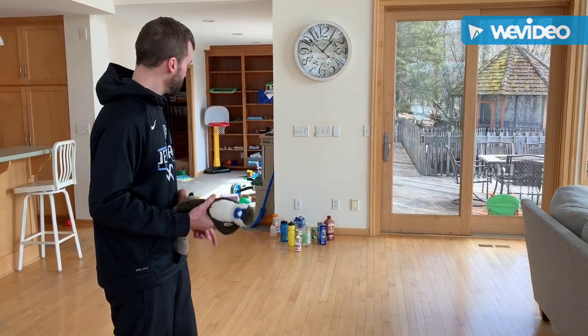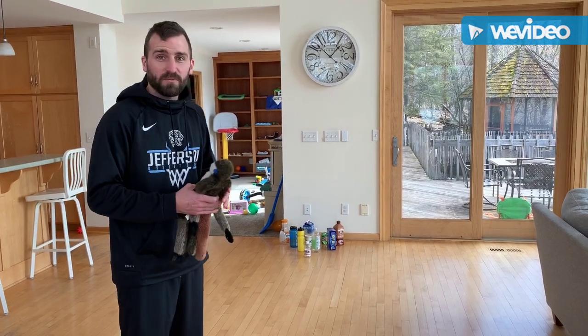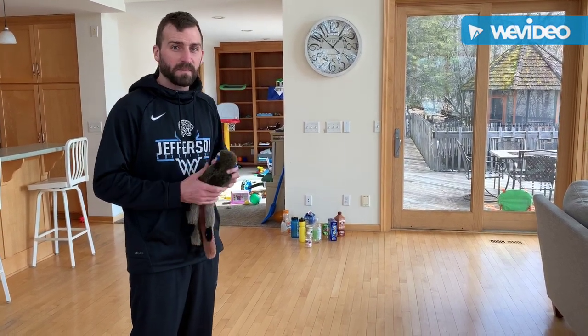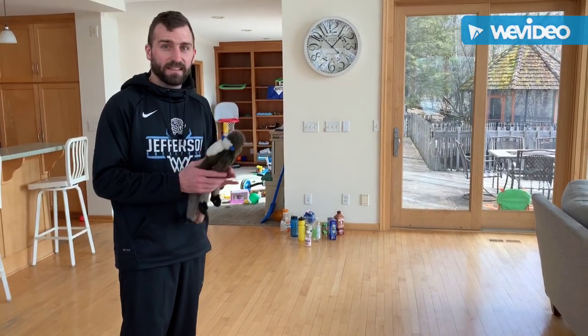In-home bowling. Get 10 pins of whatever you have — water bottles, orange juice, containers, milk — whatever mom or dad or anyone at home lets you use, and a teddy bear, a ball if you have it, anything at home.